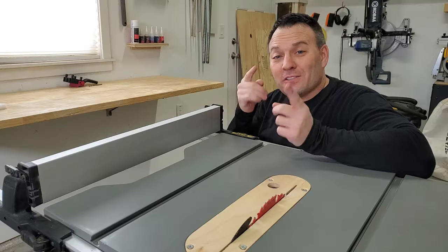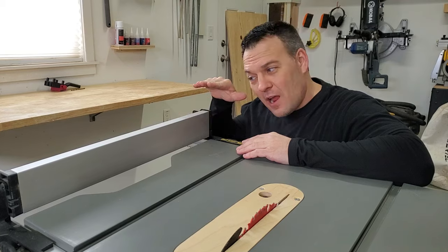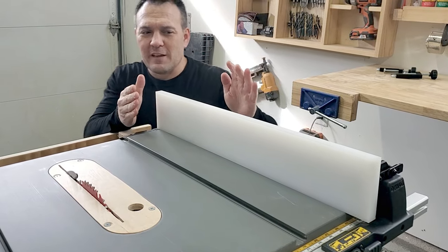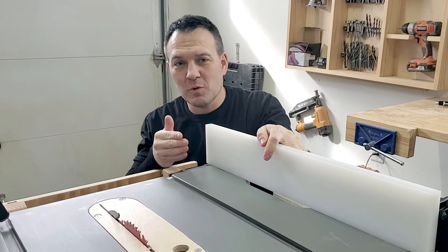I know what you're thinking — why do I need to upgrade my table saw fence? That's a great question. A simple upgrade like this can give you a sacrificial fence so you don't accidentally hit your actual fence. This is really helpful when you're doing a rabbet cut using a dado set. In addition to a sacrificial fence, you can flip it around and use the other side for a super-slippery surface for even smoother rips.